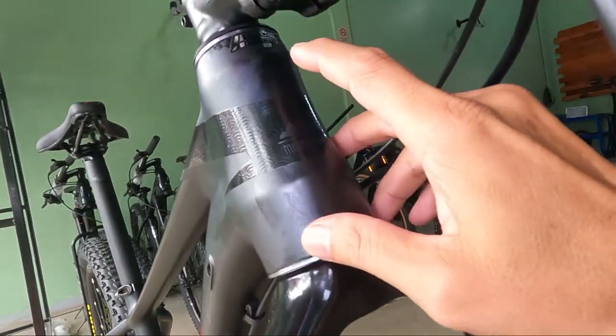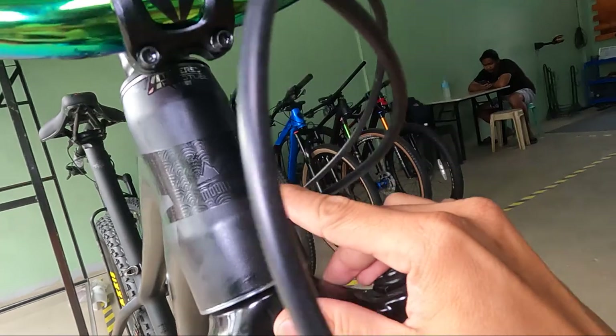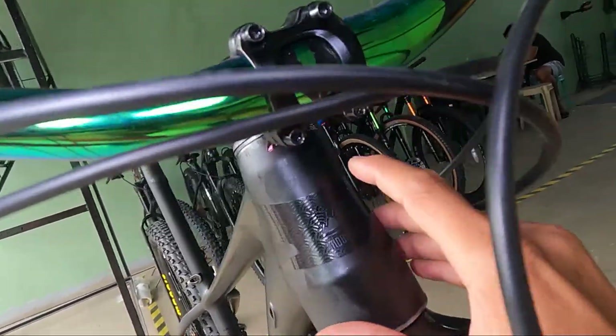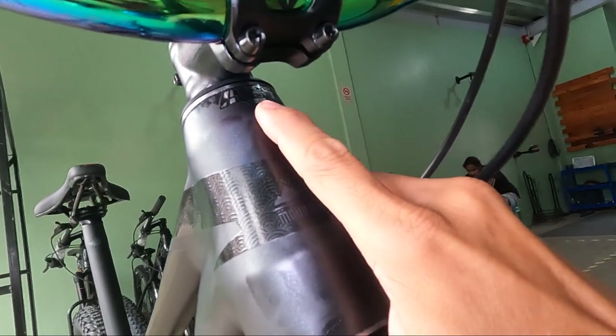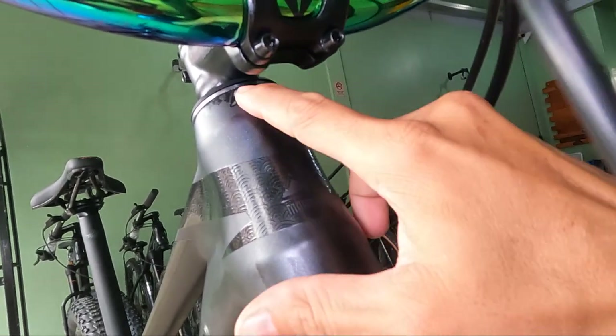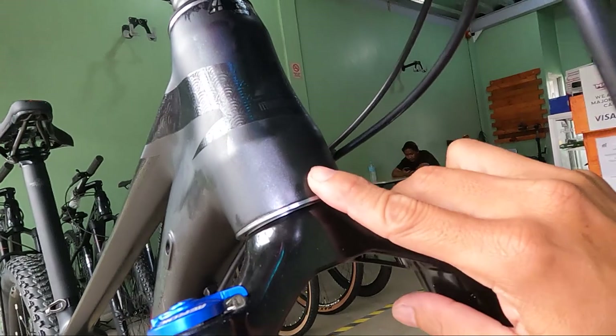Medyo may kahabaan. Water decals na logo ng Mountain Peak. Kung hindi ako nagkakamali — tapered. Tapered head tube: 45mm yung taas, 55mm yung baba.